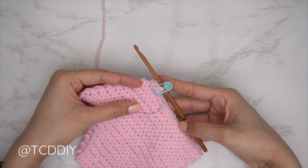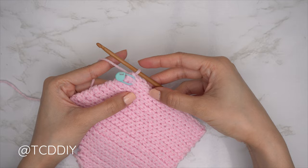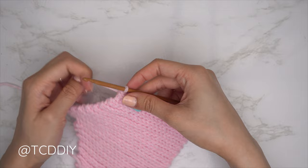To start the increase portion, at the end of the middle row, chain one, flip your work, and put one back loop slip stitch into every stitch. From here we're just going to be increasing into every other row using the same technique as the underarm, for the same number of rows as the decrease portion — not counting that middle row.